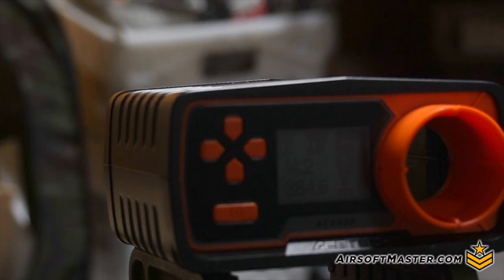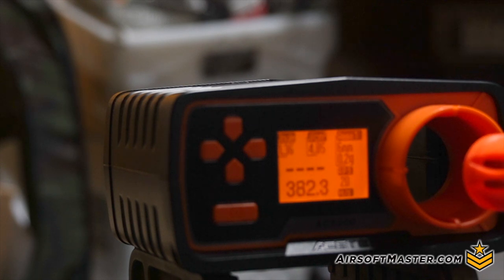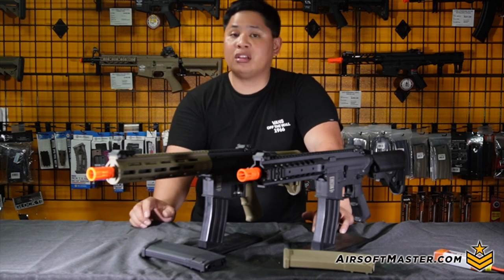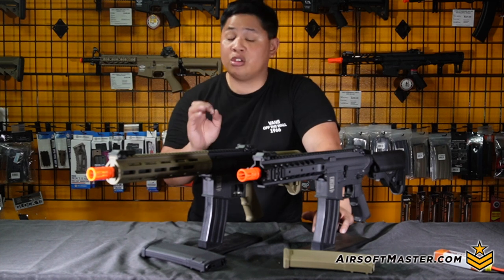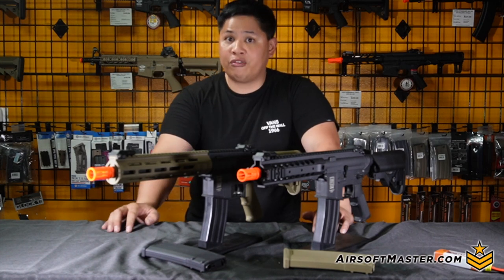Now for the Specna Arms F03 series results. For both the F03 and F01, even at different barrel lengths, they were consistent at around 380 to 390 FPS for outdoor use. For indoor CQB players, don't worry — you can still change your spring by accessing the back of the buffer tube to make it more indoor-friendly.